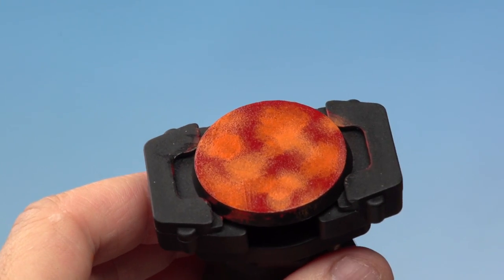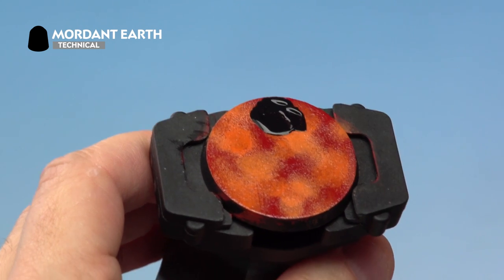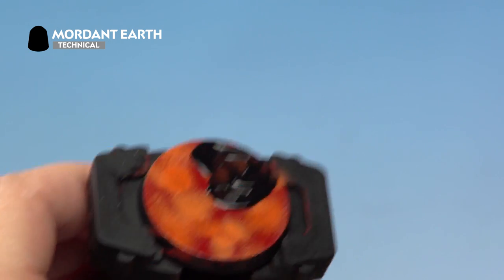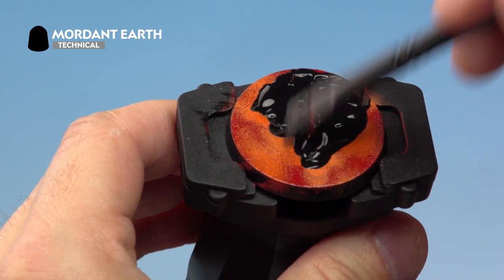The 'Ard Coat gloss varnish has been applied — it gives a shiny effect, but don't worry, by the time this technique is over that will be gone. Now it's the moment of truth: we're applying our mordant earth crackle paint. First top tip — always shake the pot first so the paint is nicely mixed and you'll get better cracks. We use a large base brush because we want quite a lot of paint; the thicker the paint, the bigger the cracks will be. Apply it in different directions — don't go in one straight direction or you'll get streaks when it dries.